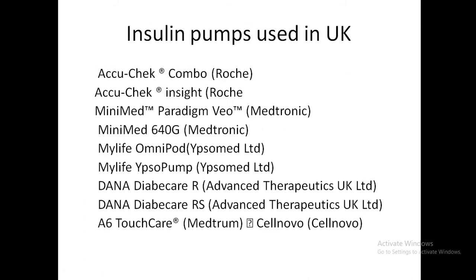Insulin pumps approved by the NHS in the UK include the Accu-Chek from Roche, the Medtronic MiniMed, MiniMed 640G, and MiniMed Paradigm Veo, the OmniPod which is fairly common, and the Dana pumps.